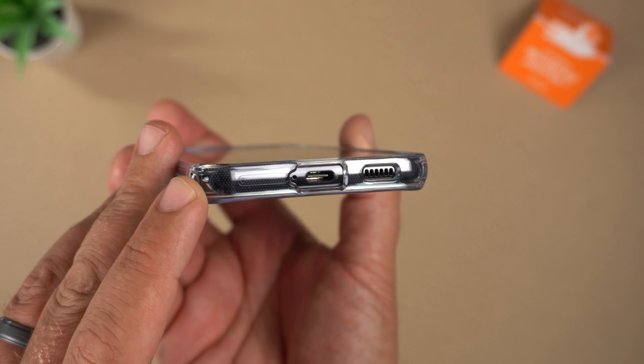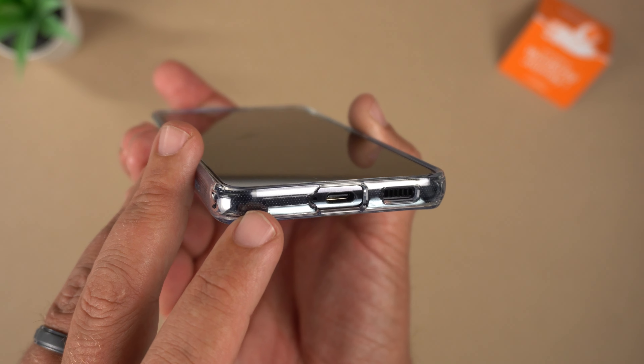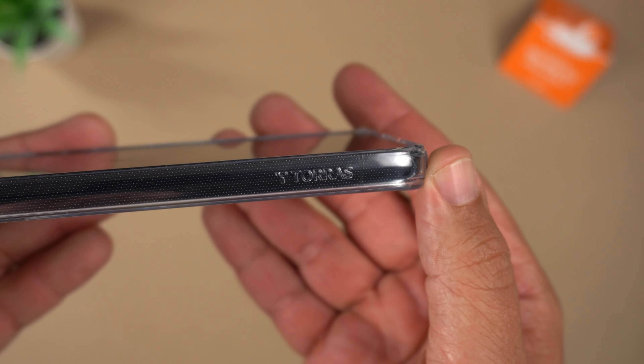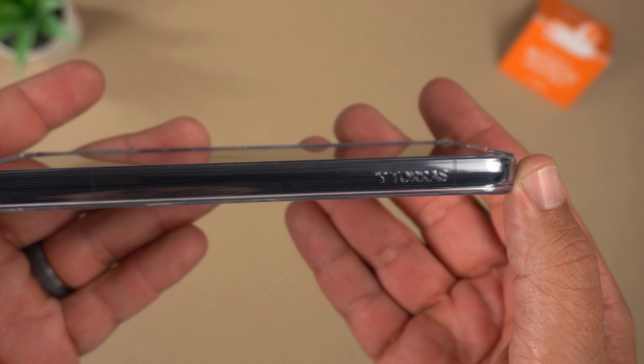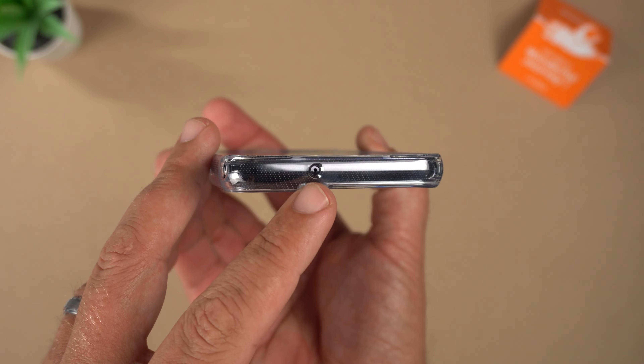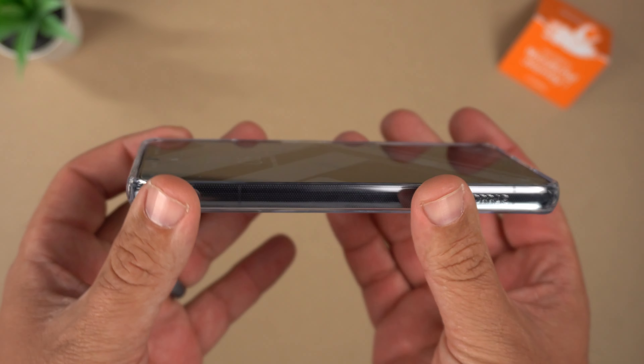At the bottom you can see the USB-C port, mic, and speakers, and the SIM card tray is easily accessible. On the other side there's some Taurus branding and you can see those interior dots again. At the top there's a circular cutout for the microphone.